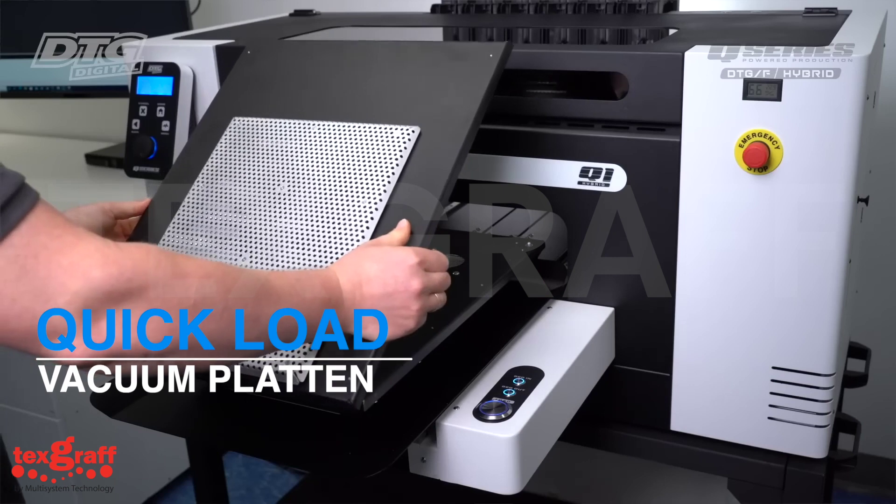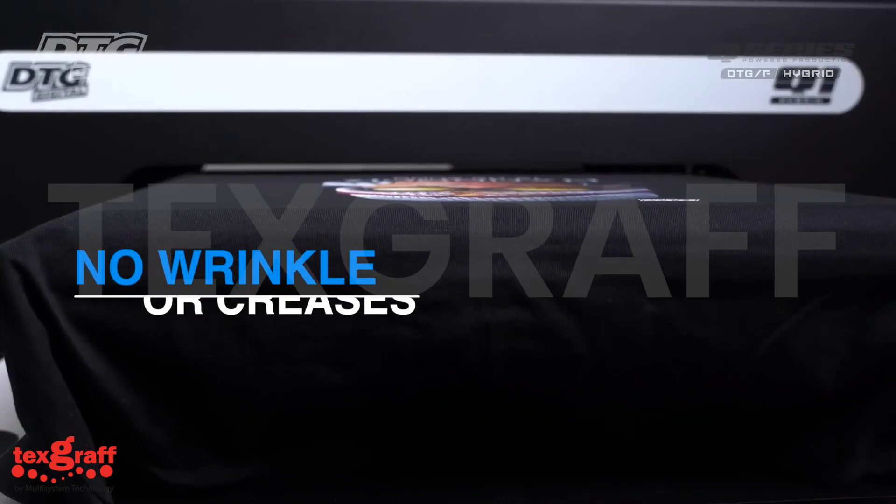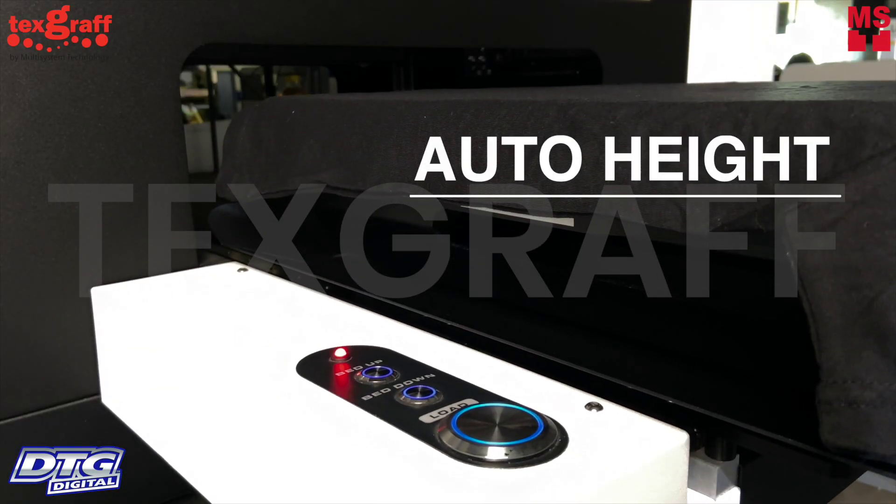The quick-load vacuum platen secures garments into place and maintains a flat surface. No wrinkles or creases spoiling prints, with auto-hide reduction platen adjustment.